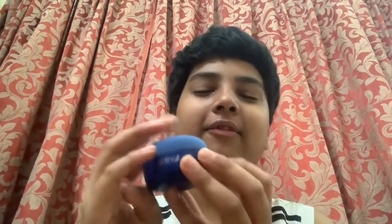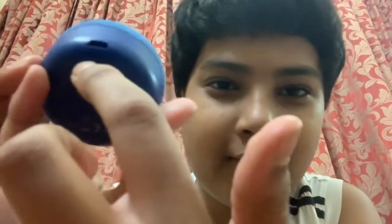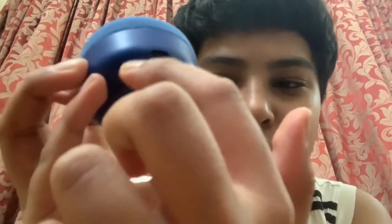Now let me explain the controls and features of this Infinity speaker. First, to charge it, there is one hole at the back where you plug in — a USB cable is included in the box. That USB cable is really shiny compared to other USB cables I've seen. There is no plug included, so you need your own plug to charge it, and you can also charge it with a power bank.